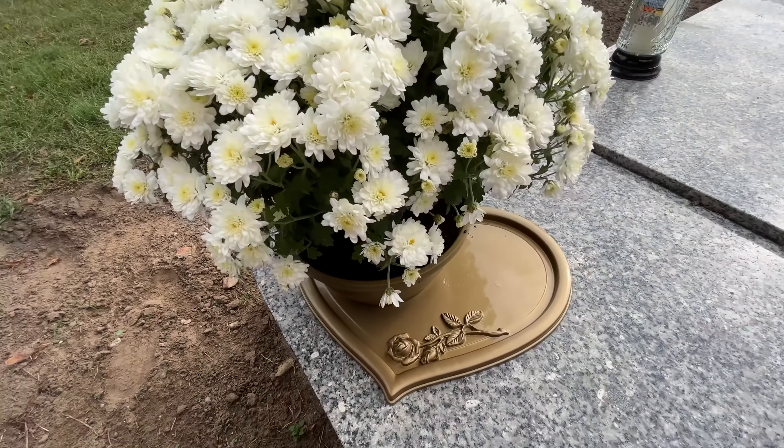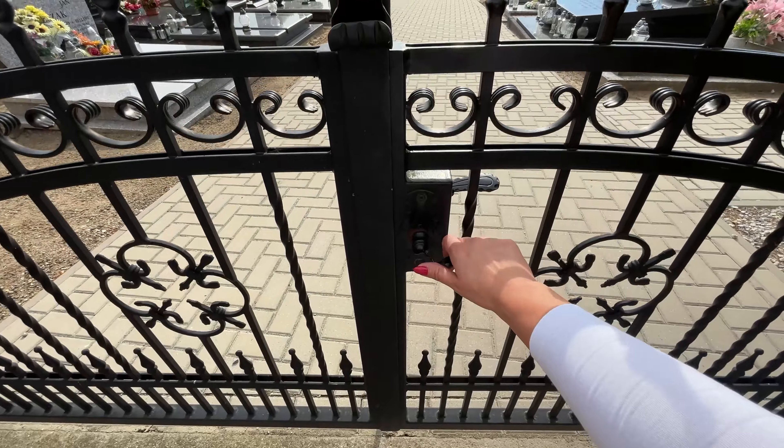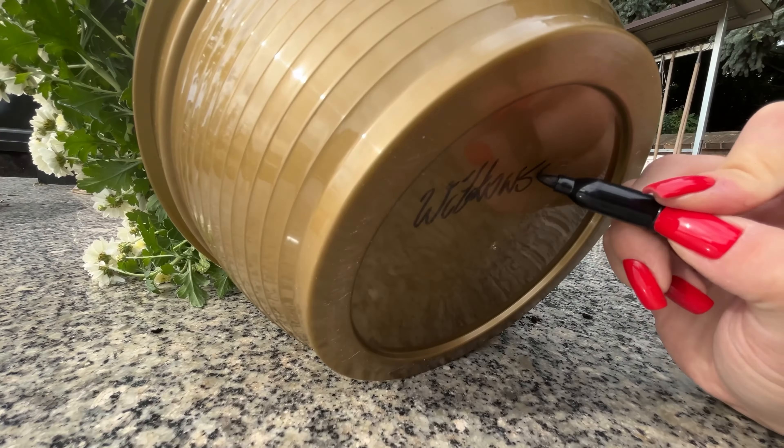Always take a photo of the grave once you've prepared it for All Saints Day. This may seem strange, but it's a proven method. Unfortunately, cemeteries still attract thieves who look for impressive candles or bouquets left on graves. They take these items to resell or place on their own relatives' graves. A photo with this specific arrangement can help you track down a thief.